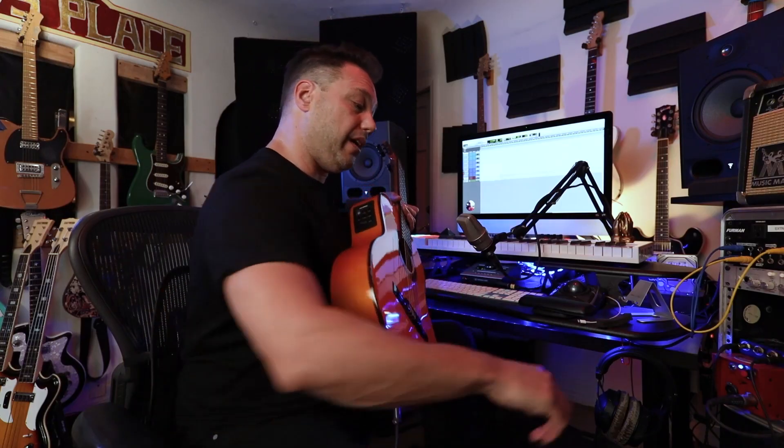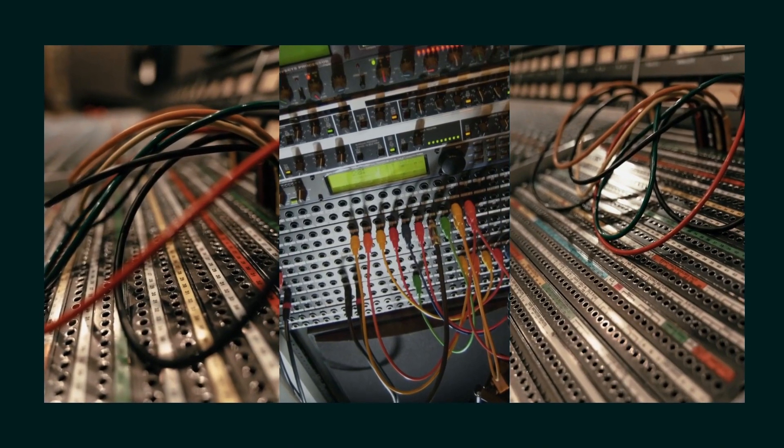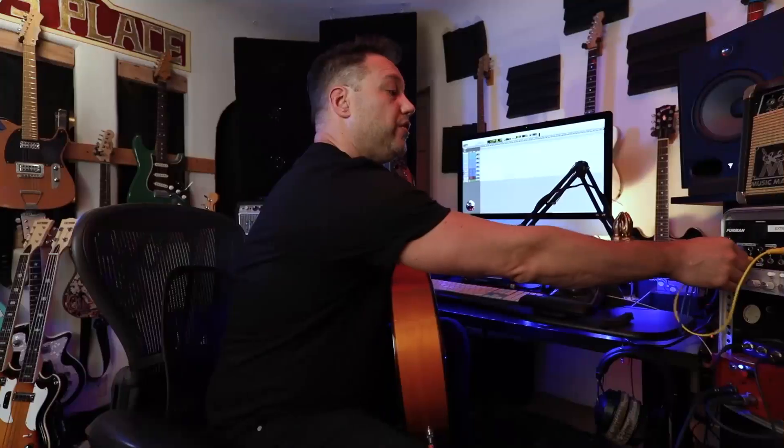We're going to do an acoustic guitar session with a microphone, but also plug it in and get a direct signal. I take the other end of this instrument cable — I'm using a patch bay — and go into my DI box. I'm coming out of the patch bay into input number two on my audio interface, the Apollo Twin.